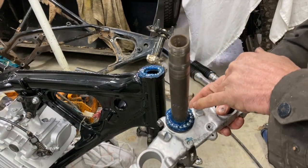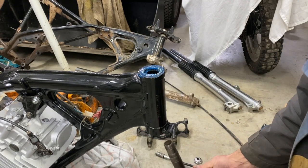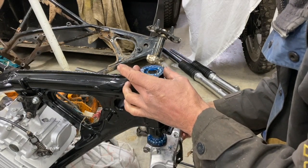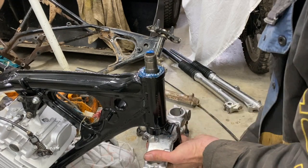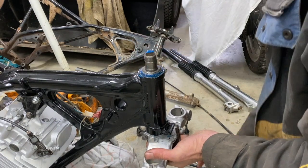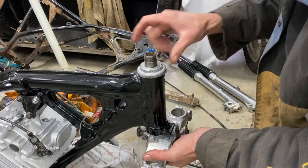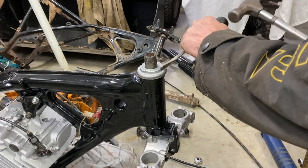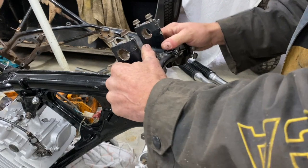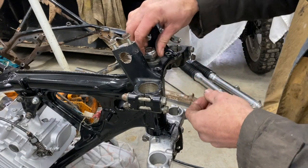All right, I got the bearings there — 18 of them on one side and 19 on the other. I greased the bottom race nice and easy, and then I greased the top race. I'm going to plate it up a little bit here and then put it on the other side.